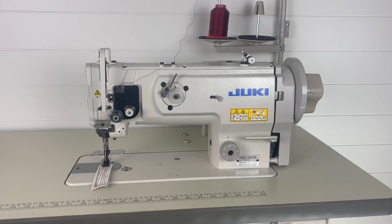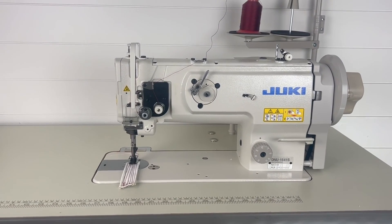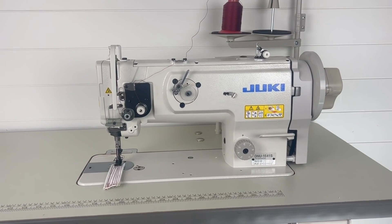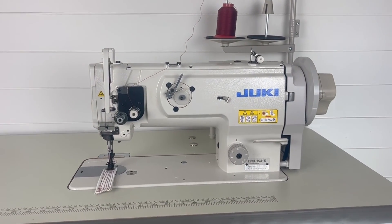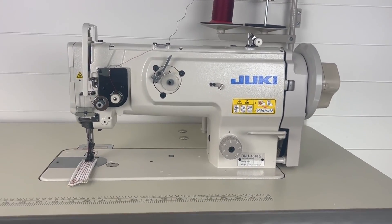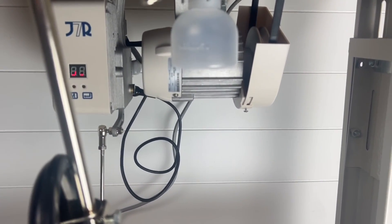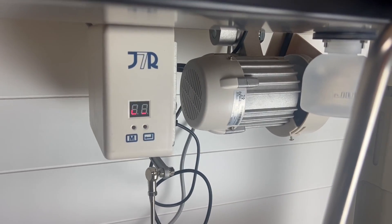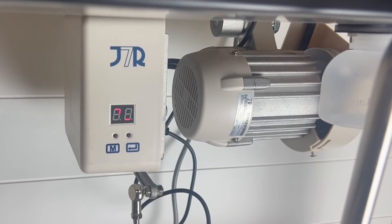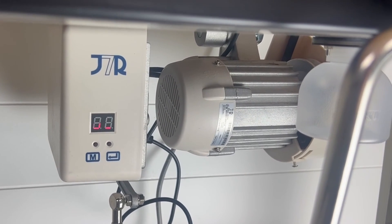This motor is 650 watts, which means it has a little more power than the standard servo motor. Honestly you probably don't need the extra power since the standard has plenty for what the machine is capable of, but it's something to note. Looking at the physical differences, we have the actual motor over here and then a controller box — since this is a digital motor it has controls and functions we can choose.